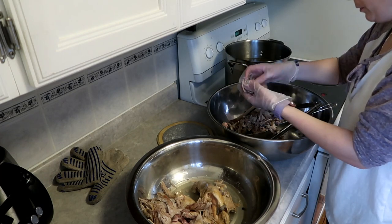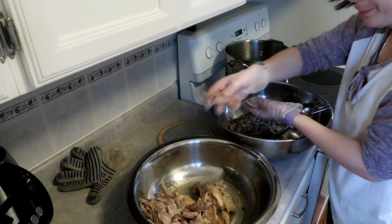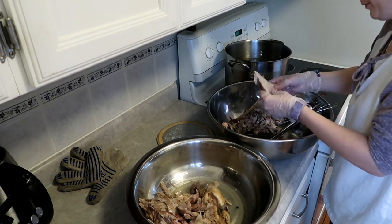I've already peeled the carrots, the potatoes, and the celery — peeled, chopped, ready to go. It's in the fridge. You'll see that in a few moments here.